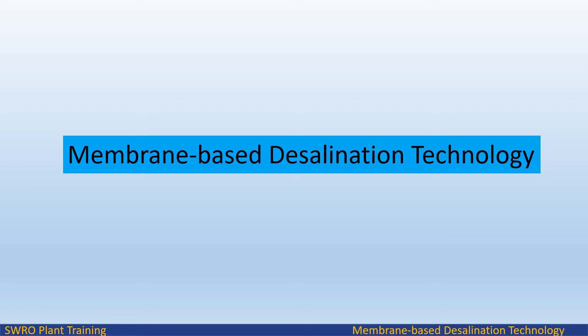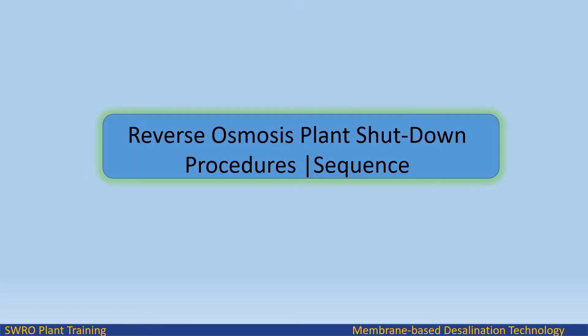Welcome to Endless Learning Training Series: The Membrane-Based Desalination Technology. In this video we will study about reverse osmosis, plant shutdown procedures, and the sequence.